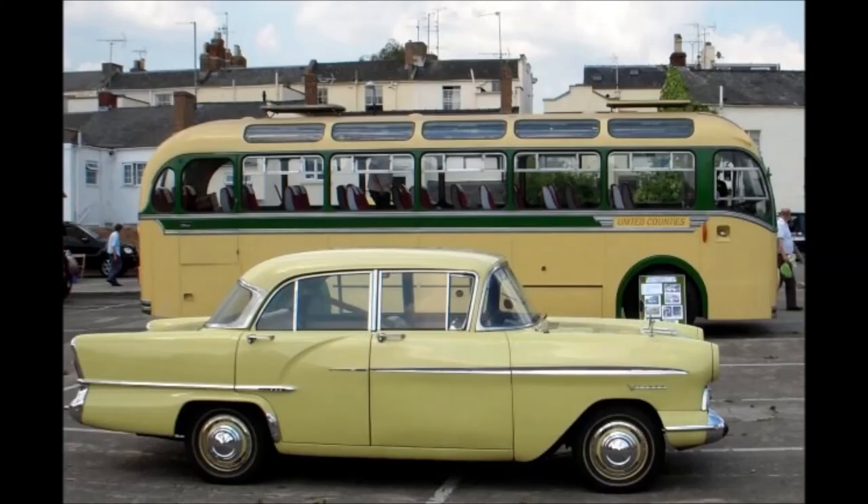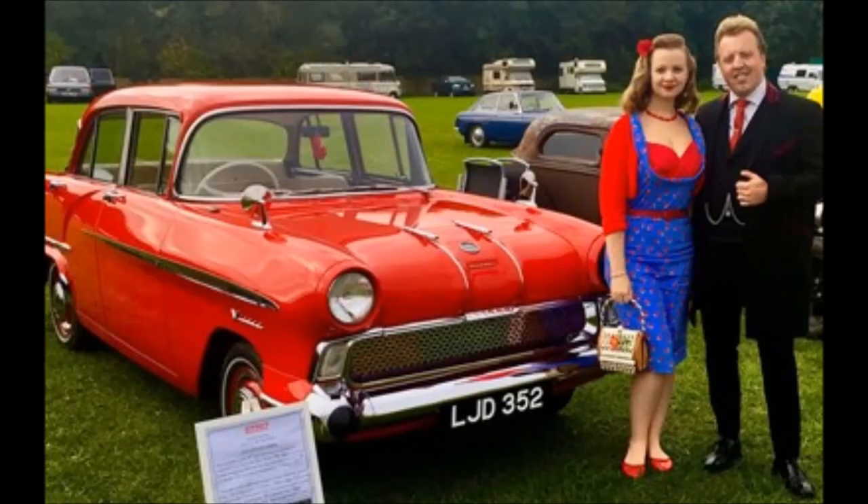I found this picture on the internet this morning, and it's dated 2012. It looks like someone has attempted to straighten that driver's door and lift it, and they've succeeded — quite pleased with that. That's a very nice picture of LJD352 now, and you'll notice the colour has changed to gypsy red. Presumably those nice people there are the current owners.